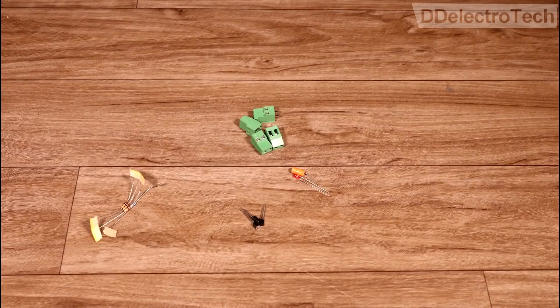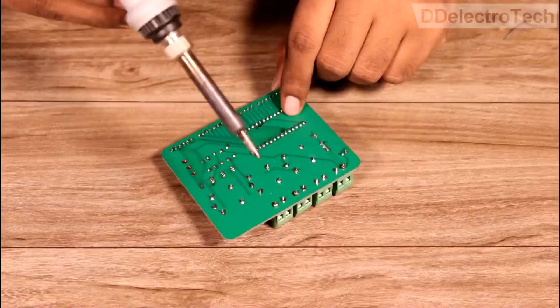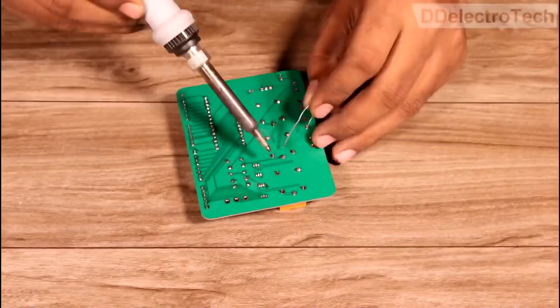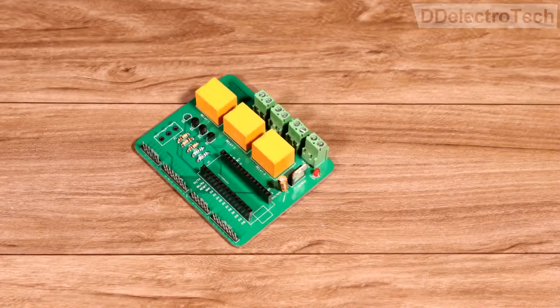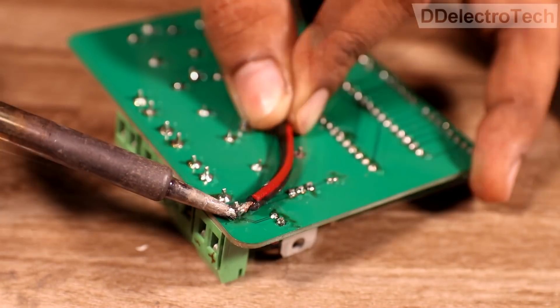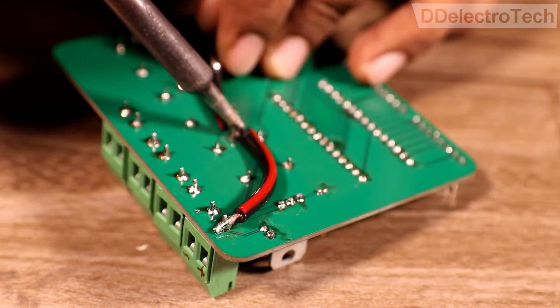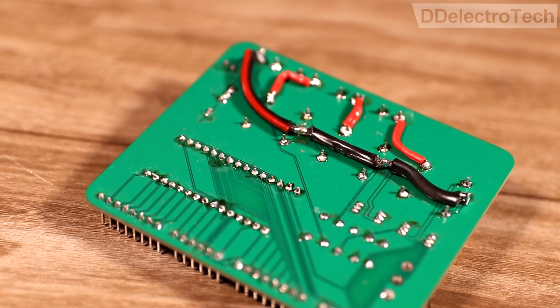Then we arranged all the required components on the PCB and started soldering. We also soldered thick wires into the power lines because a Peltier module can draw up to 15A of current, and a PCB cannot handle that much current.